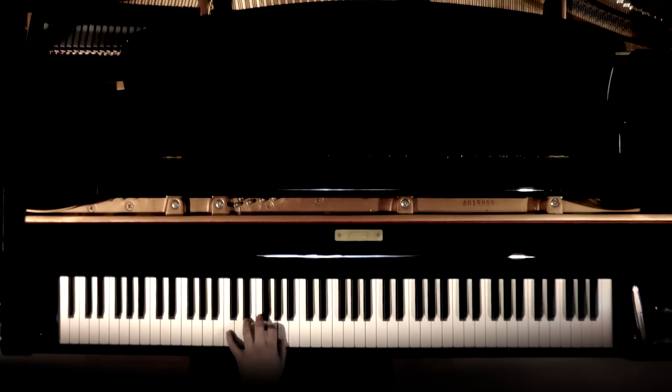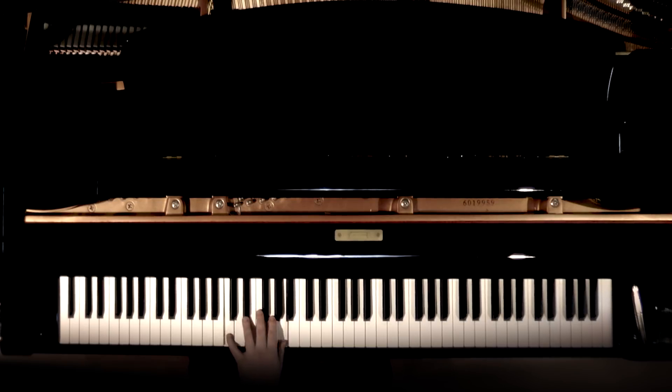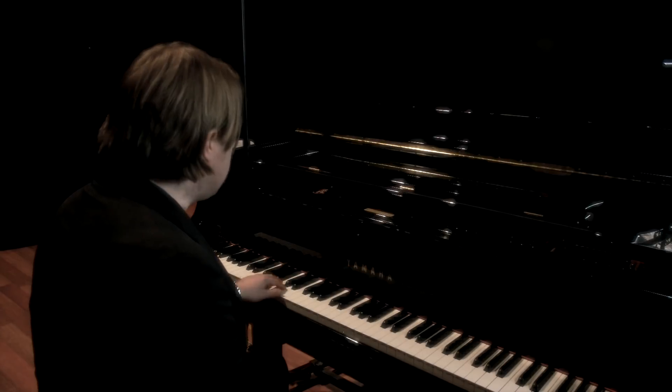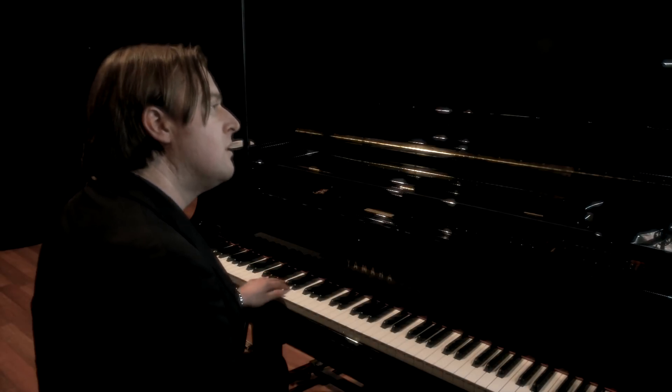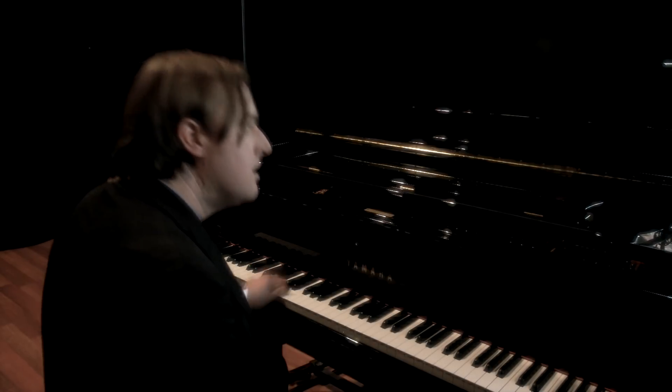Then I'm going to do the same thing on C for two bars, then G for two bars, then D for two bars, C for two bars, and then G for two bars. You want to spend a bit of time just doing this with the left hand, getting that rhythm, getting that groove. It's very important that you can run that left hand almost on autopilot, and you need the left hand to be quite smooth — not mechanical.